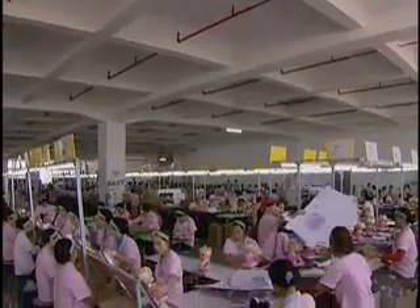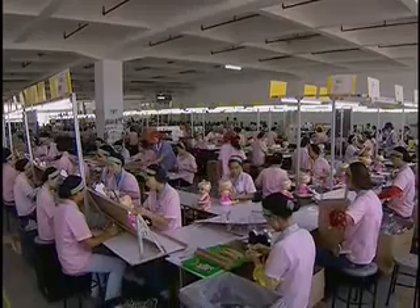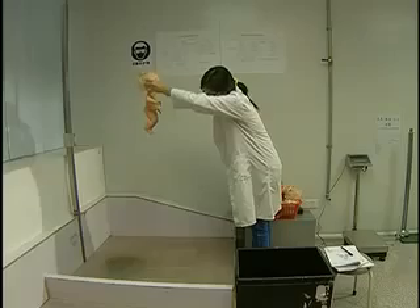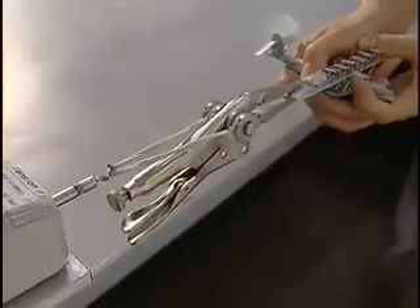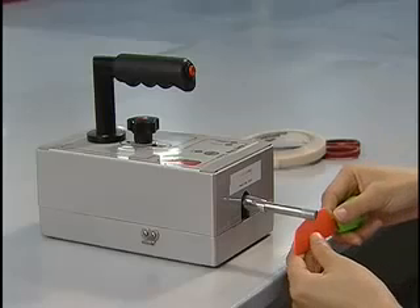In this short video, you'll see some of the types of testing that toys go through to ensure quality and safety, including testing for lead in paint, the drop test, small parts test, compression test, tension test, torque test, sharp points test, and sharp edges test.